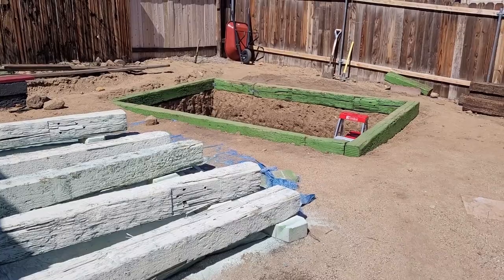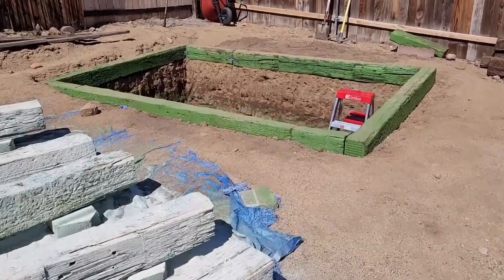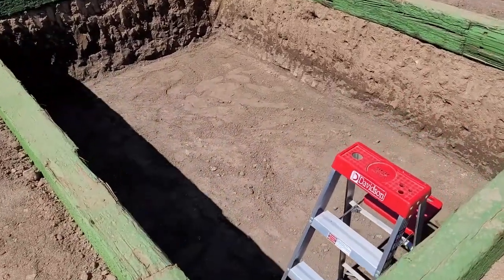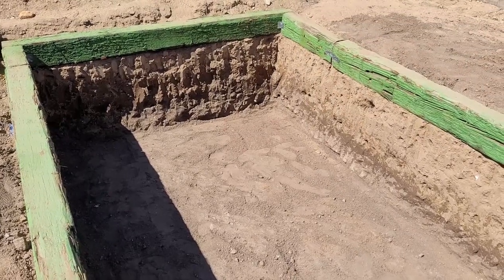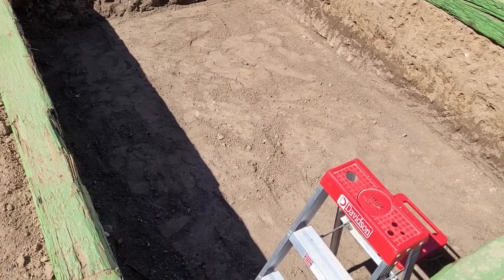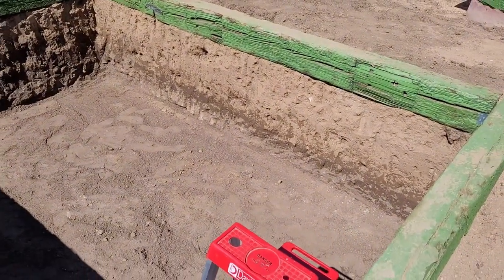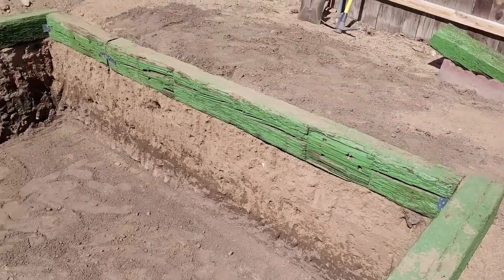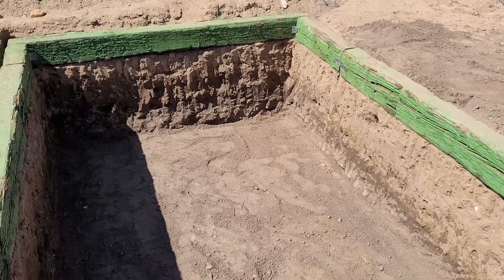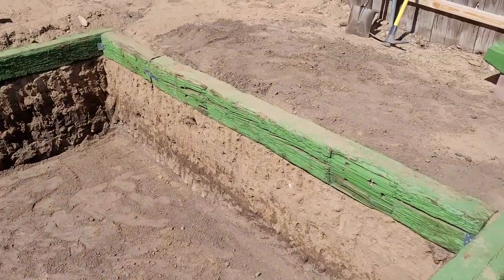But first, before I do that, I did get the big dig completed. Had some help, got it all done in one afternoon. We're now down from the bottom of the wood to the floor at 33 inches, and then the wood up is going to be 27 inches, so that'll give me a total depth of about 60 inches — five feet.